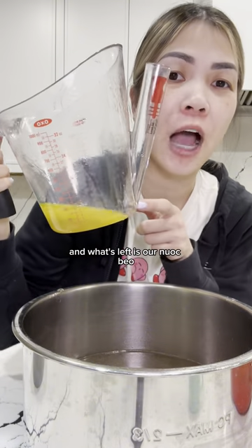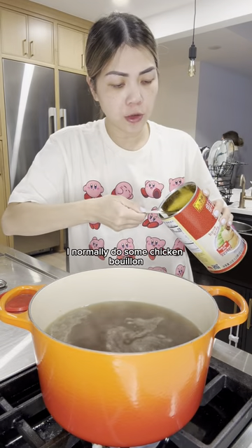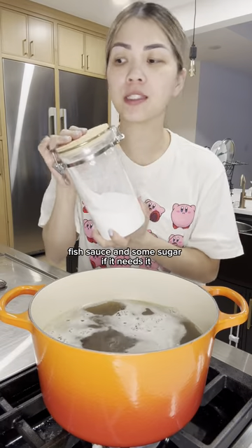Now what's left is our nước màu — our fat water. You need to season this to your preference. I normally do some chicken bouillon, fish sauce, and some sugar, but this doesn't need any.